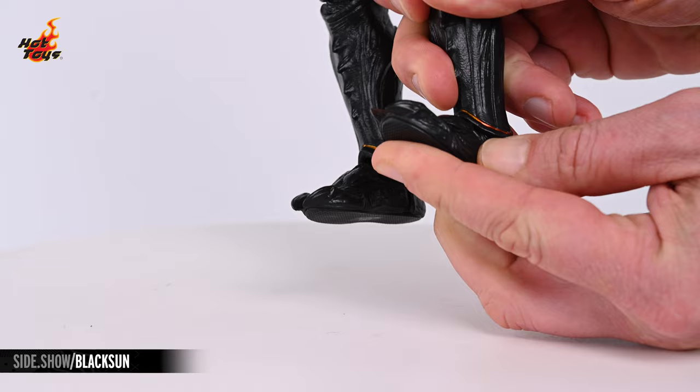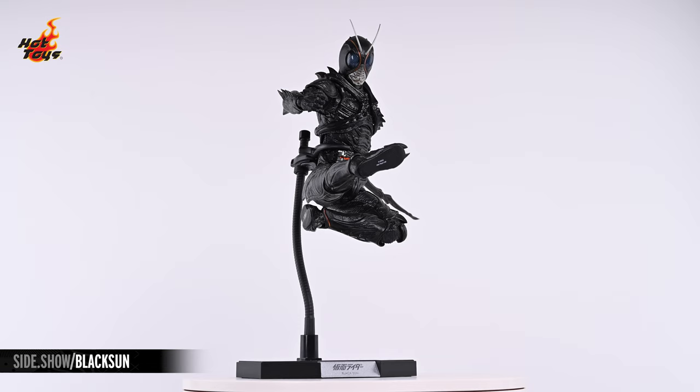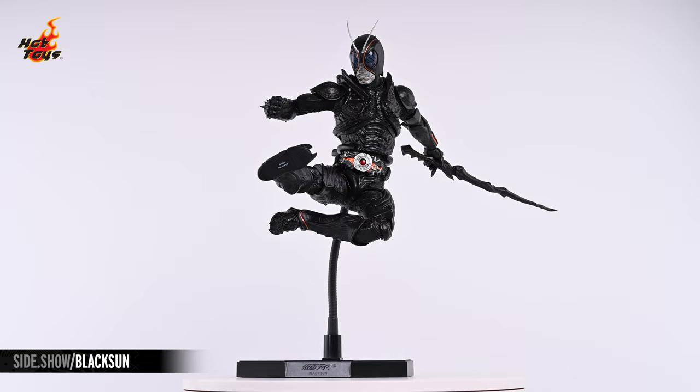This has been Sideshow's First Look at the Kamen Rider Black Sun 6-scale figure by Hot Toys from Kamen Rider Black Sun. For more information about this figure or to check out the broad selection of articulated figures available from Hot Toys, follow the link below. Thank you for watching our video and as always, don't forget to let your geek Sideshow.